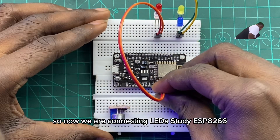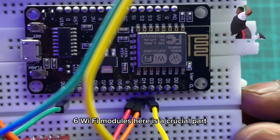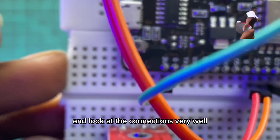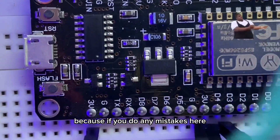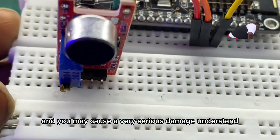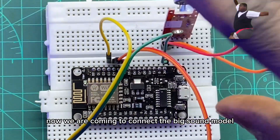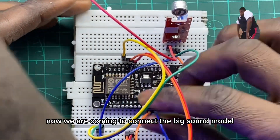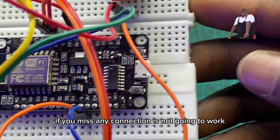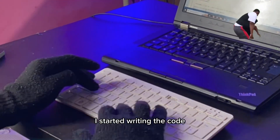Now we are connecting the LEDs to the ESP8266 Wi-Fi module. Here is a crucial part where you have to take your time and look at the connections very well, because if you make any mistakes here, your program is not going to work and you may cause very serious damage. Now we are connecting the big sound module to the ESP. Look at how I connect them — if you miss any connection it is not going to work. Here is the circuit that you can use.